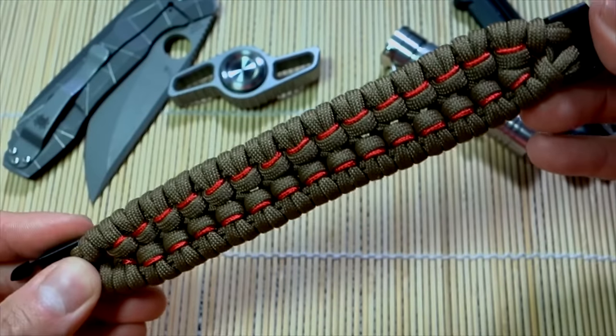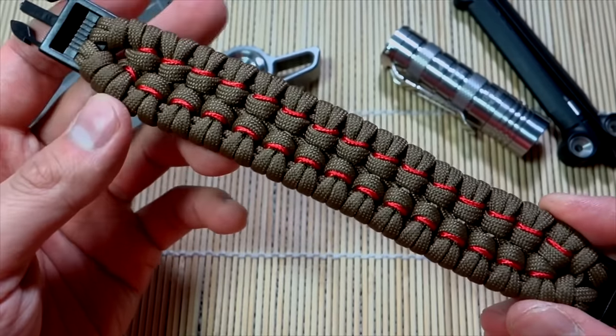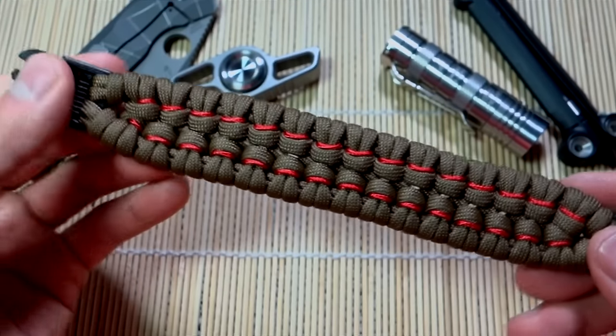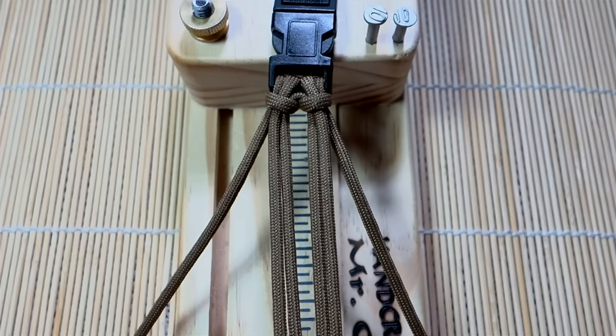I didn't have too many hiccups on this one. But yeah, this is what we're doing today. Remember guys, if you're looking for where to get paracord, check out my affiliate links down below, and remember to check out the affiliate links for any of my featured gear as well. Alright guys, let's get into the tutorial.